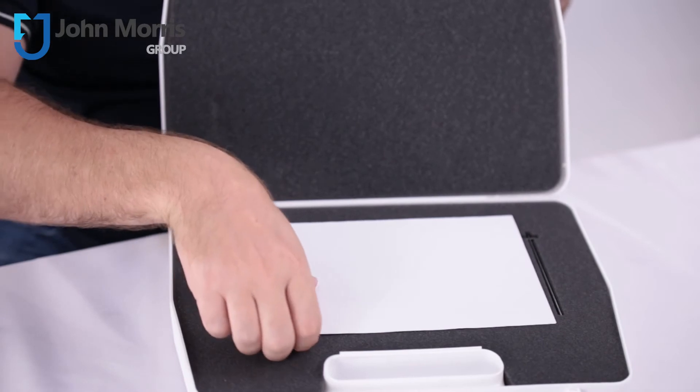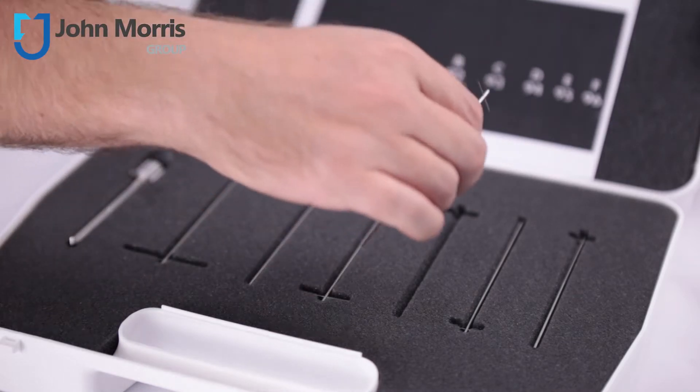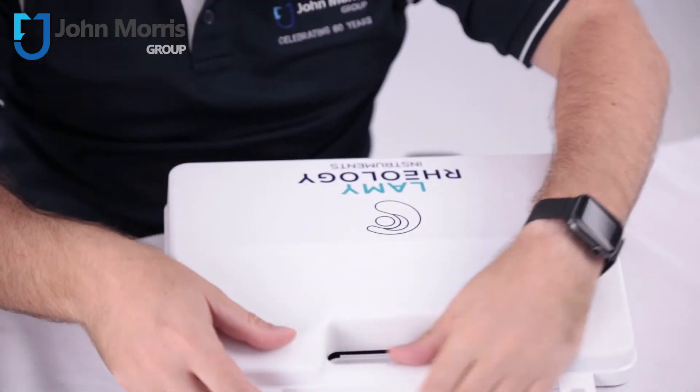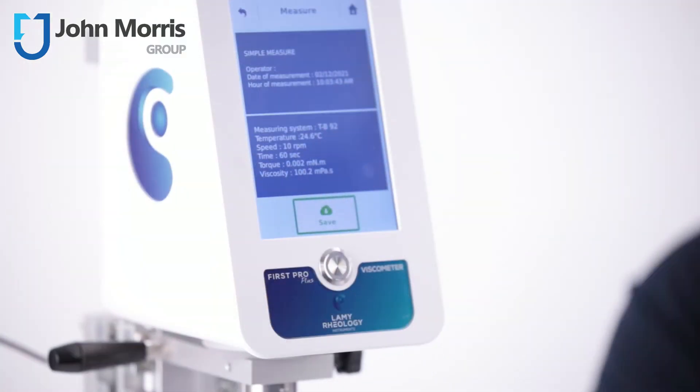The problems associated with non-flowing materials can be overcome by using a special type of spindle called a T-bar spindle. This spindle has a specific geometry to work with these types of materials, and when used in conjunction with a drive unit called a HeliPro, the viscometer moves vertically up and down at a desired speed to ensure the sample keeps consistent contact with the spindle, thus avoiding the formation of cavities during the measurement.